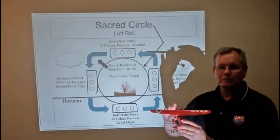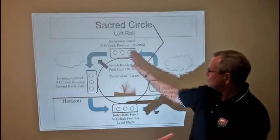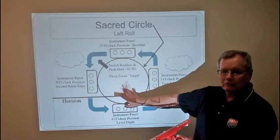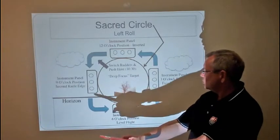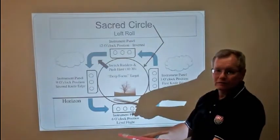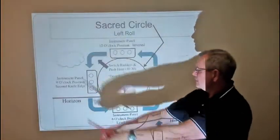In a two-point roll, you'll stop each 180 degrees. As we're drawing the sacred circle with the tip of our nose around our obstacle on the horizon, a two-point roll would be: here's one point, there's a second point, and then you finish. So we've broken the roll into two equal parts — part one, part two.